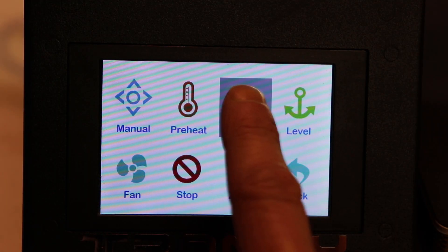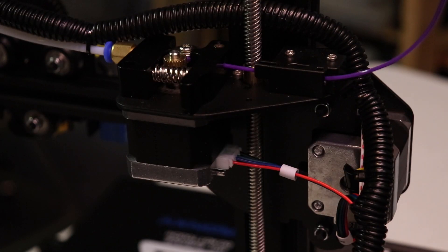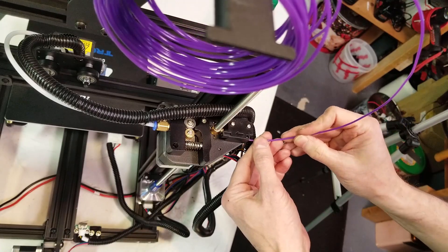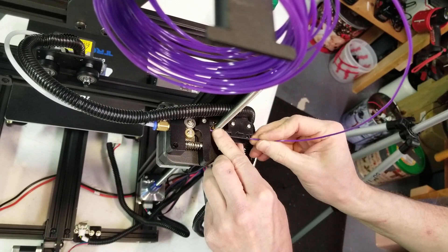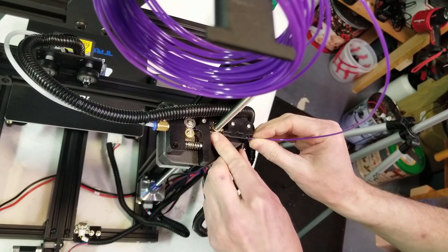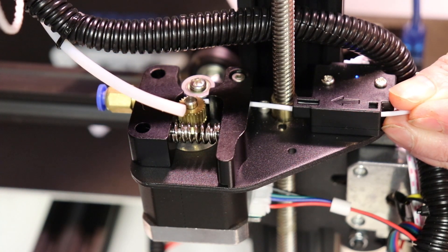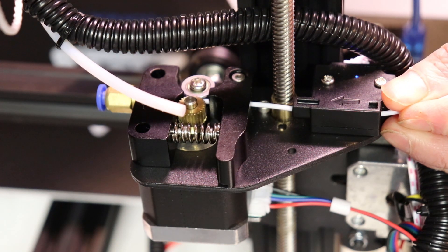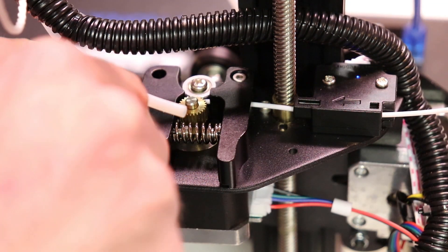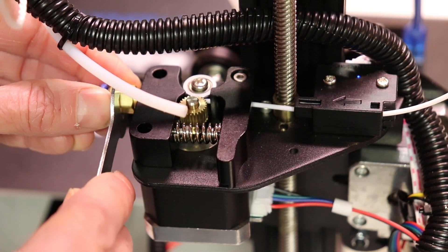The XY2 has an automatic filament loading function and a run-out detection sensor that beeps when it's out of filament and pauses the print. The filament takes a bit of time to load, but the shortened Bowden tube makes this process a bit shorter. The only problem I ran into was that the Bowden coupling would sometimes block the filament from initially passing through to the tube. The easiest fix was to simply loosen the coupler a tiny bit, and I haven't seen the problem since.